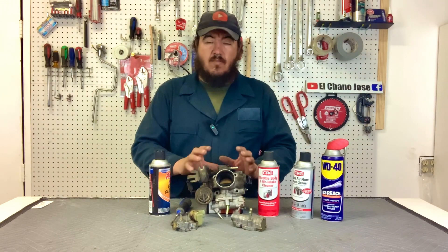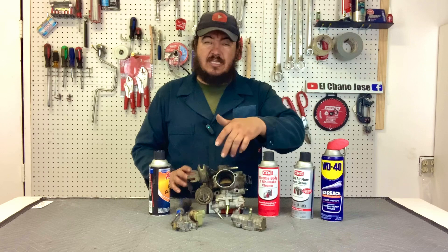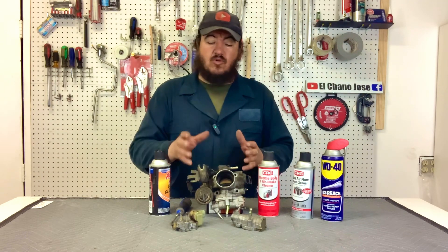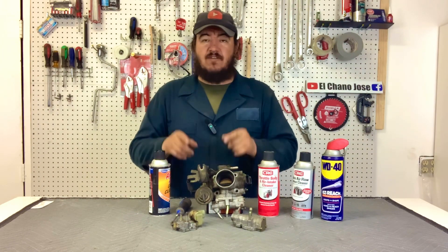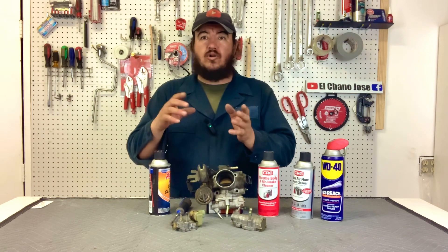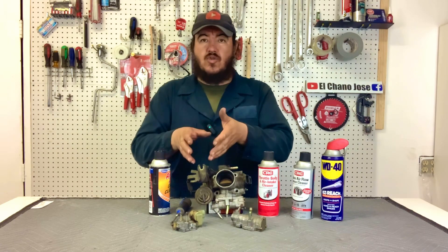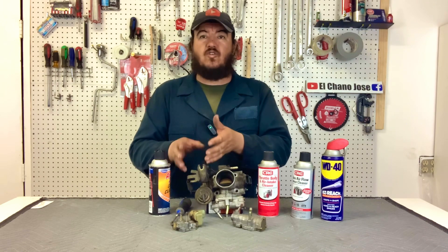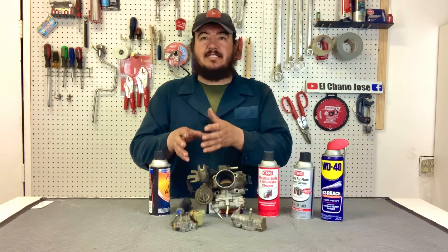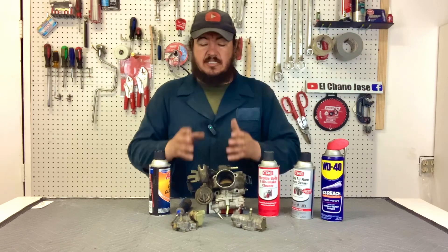Today we have the throttle body of a 91 to 94 Toyota Tercel and we're going to show you where this valve is located on this older model. We don't have the 95 to 99 Toyota Tercel here, but today specifically we're going to talk about the 95 to 99 Toyota Tercel. In some cases you have a poor idle, or too high of an idle that never drops, or it's too low. We're going to show you simple maintenance you can do to this idle air control valve to bring your car back to normal operation.